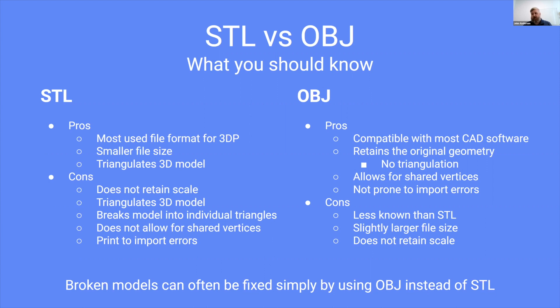OBJs are compatible with most CAD software. They retain the original geometry, so there's no triangulation — if you import an OBJ with a quad, that quad follows through to PreForm or whatever CAD program you're using. OBJ allows for shared vertices and is not prone to import errors. The cons are that it's less known than STL, has a slightly larger file size, and also does not retain scale. Neither OBJ nor STL retains scale — they record the world coordinates of the vertices, so when moving between software you really need to understand the units the file was created in, whether metric or inches.